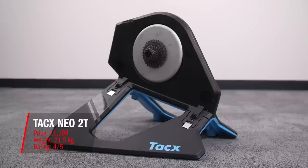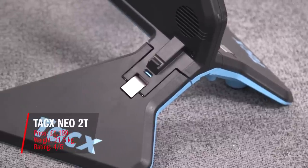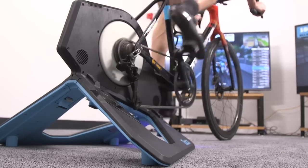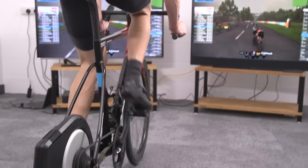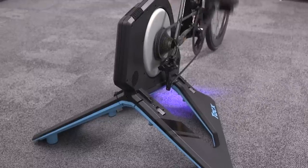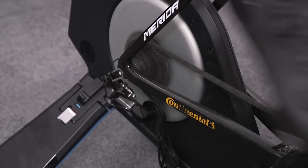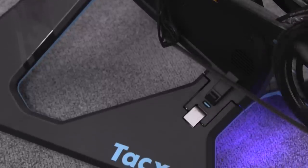Now we're onto the runner-up of our test: the Tacx Neo 2T, coming in at £1,199. Its weight comes in at 21.5 kilos and we've given it the same star rating as the Saris H3: four out of five stars. Pros include an inbuilt rocker and a very realistic ride feel, plus no need to zero offset the machine. Downsides: no compatible riser unit to lift the front wheel and simulate virtual gradients, and a lack of carry handles makes it quite difficult to pack away.